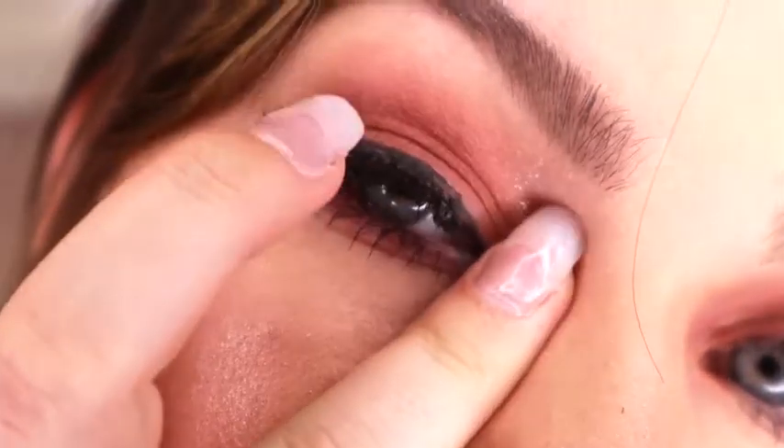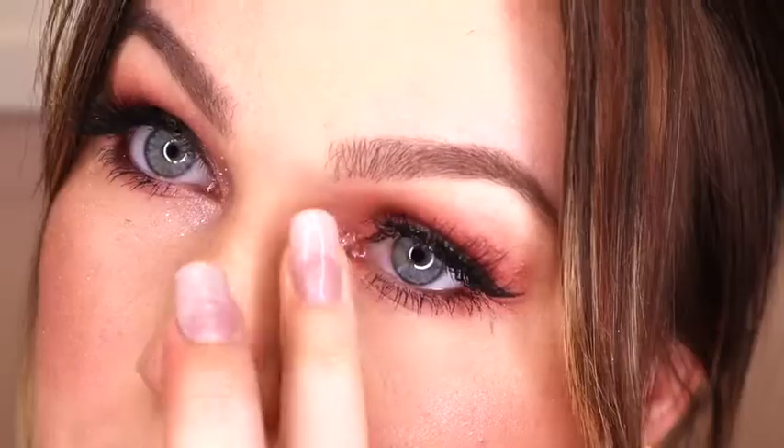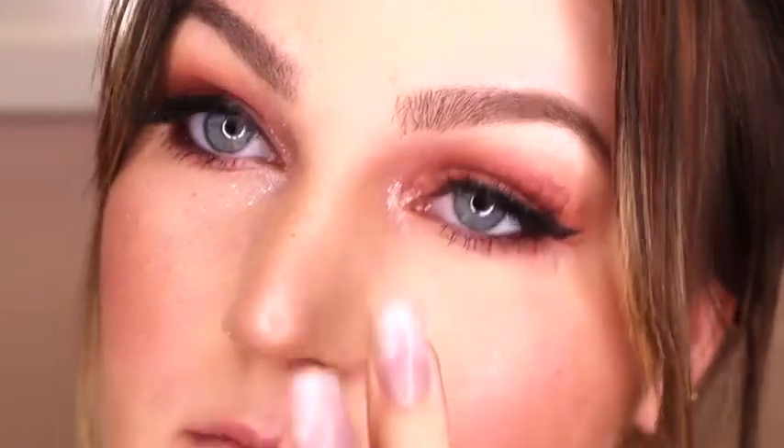I'm going to take my ring finger and kind of just dab it into the shadow and put just a tiny bit on the inner corner just to brighten things up in the eye.